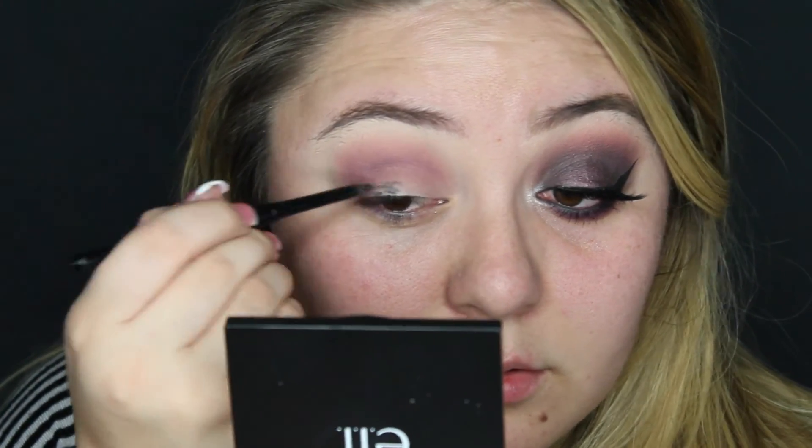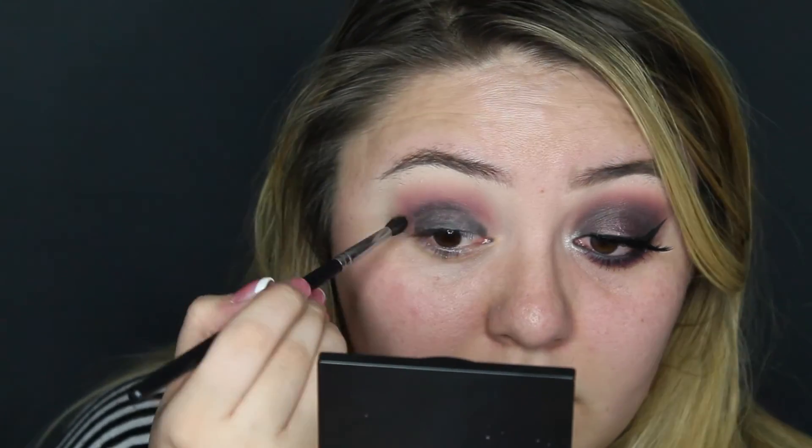For the lid I want a dark base, so I'm taking this black retractable eye pencil from Milani and placing that all over my lid. With a small blending brush I'm blending a little bit of that black shadow onto my lid, and I'm just bringing that up a tad bit — but not all the way up — just to blend the two colors in.